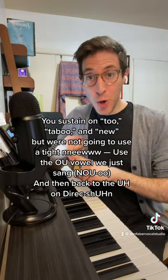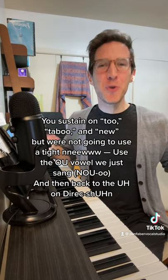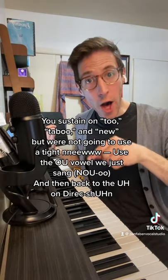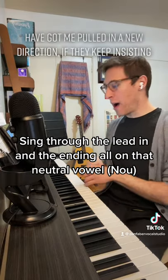You're going to sustain on 'Too,' 'Taboo,' and 'New,' but we're not going to use a New sound. You're going to use that Uh vowel we just sang on 'No,' and then back to the Uh on 'Direction.' Sing through the lead-in and the ending all on that neutral vowel.